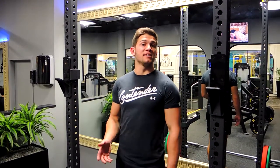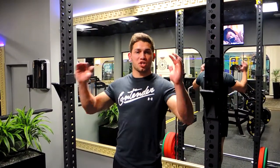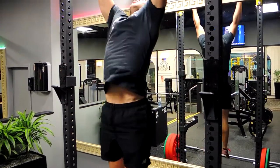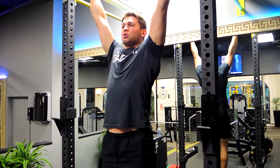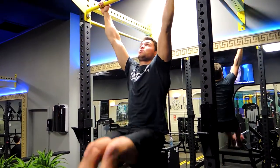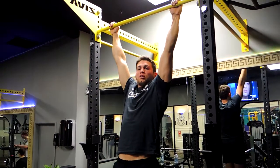These are the hanging leg raises and the variation, the toe touch. Standing directly under the bar, jump up — hand position doesn't matter, whatever's more comfortable. Grab the bar, keep the chest up, shoulders retracted. What you're doing is curling your feet up towards the bar. This is the toe touch — controlling down, toes going towards the bar.